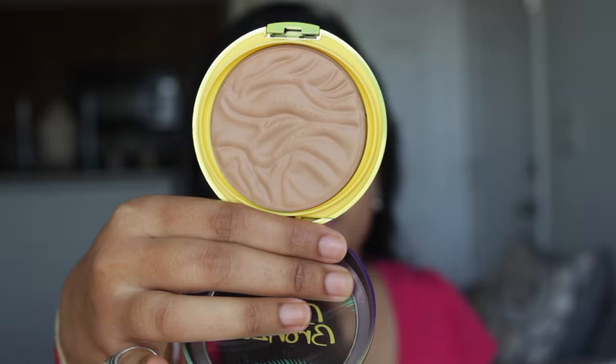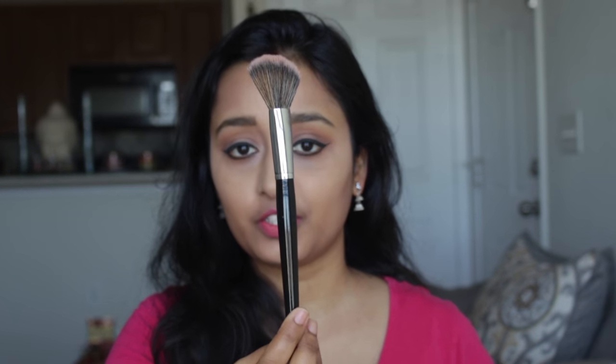Now I'm going to show you how it looks on me. I'm using the butter bronzer in the shade Bronze, applied with my Morphe brush 527 — you can also use any angled brush. I'm applying it along the hairline area and jawline area. I've already applied it on the right side of my face, so you can see the difference. It doesn't show much but it gives a very light warmth. On this side I've applied the bronzer; on the other side I haven't applied anything.